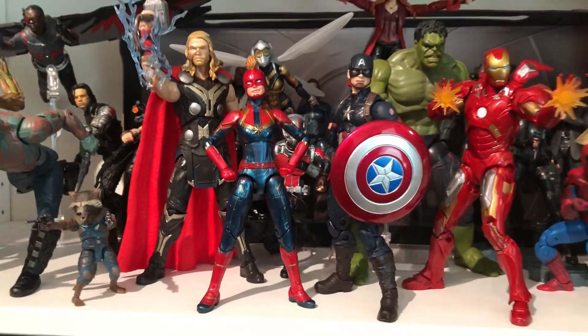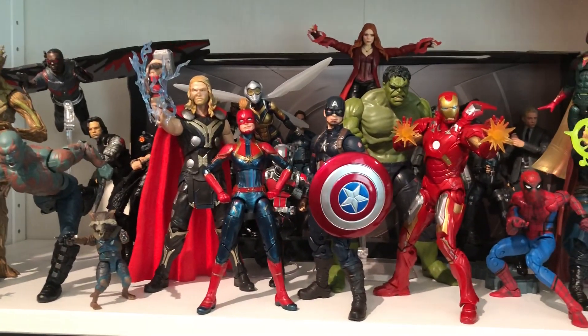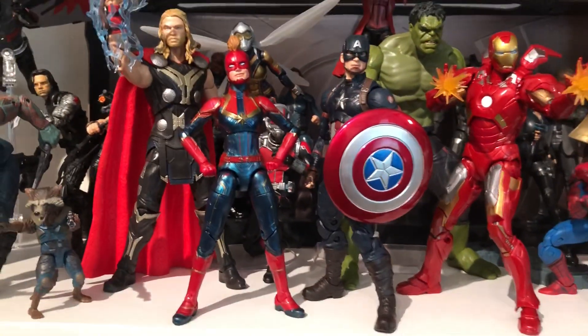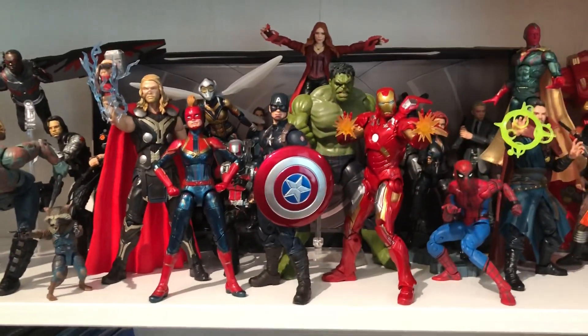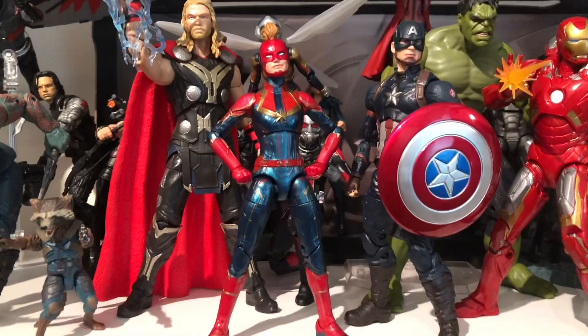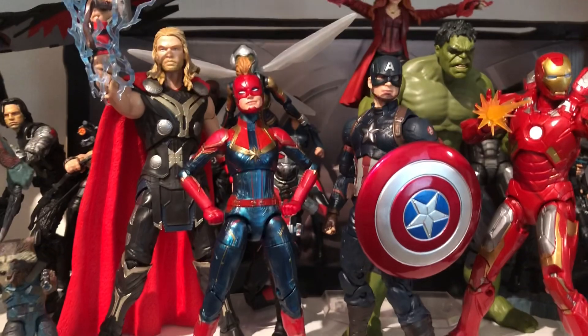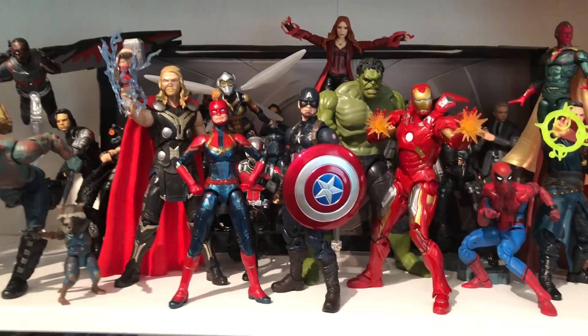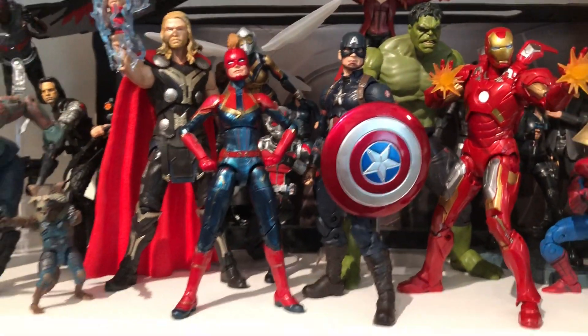Hey now, what's up dudes? SpiderJ420, Marvel Legends action figure collection. I'm back with another update. I've been gone for a long time, man. I'm sorry I left you guys so long without some more content. I've been busy adulting, doing some boring adulting stuff — who cares about that? But yeah, dude, I'm back with the new toys.